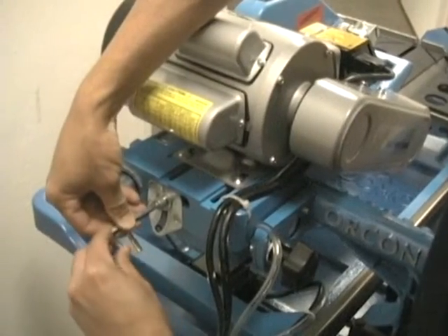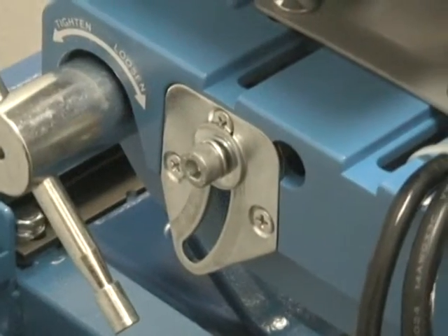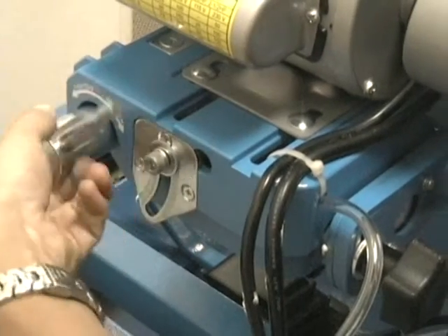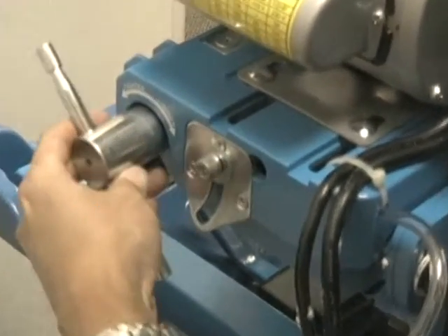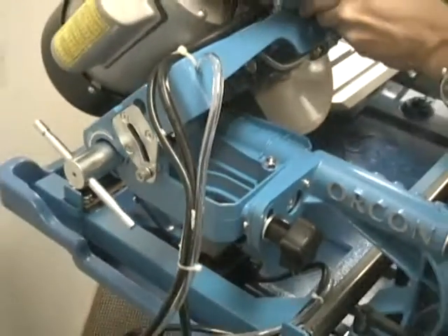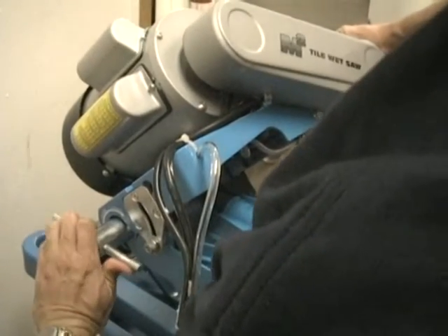Another feature is the M2's 45-degree mitering ability. Loosen the miter wing bolt and miter lever bolt, tilt the cutting head a full 45 degrees, and retighten both the lever and wing bolt.